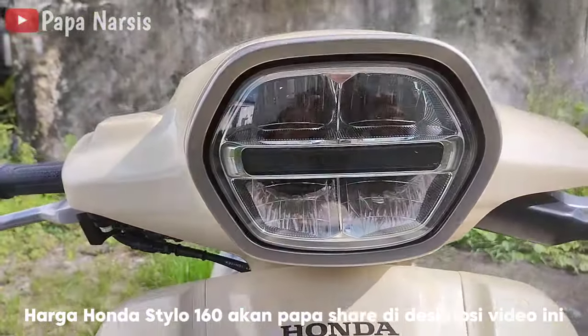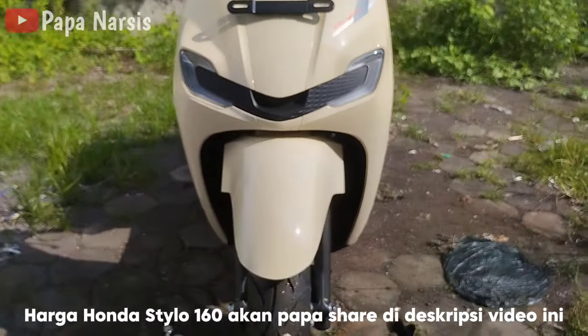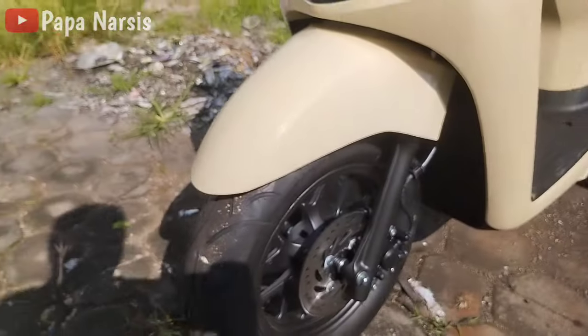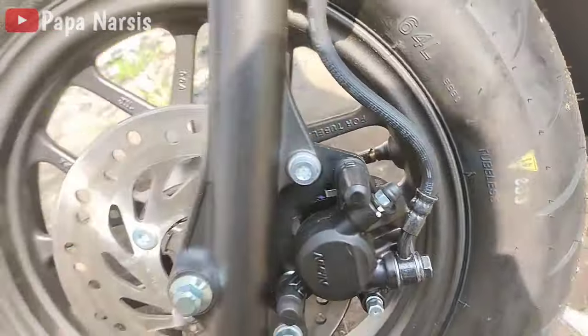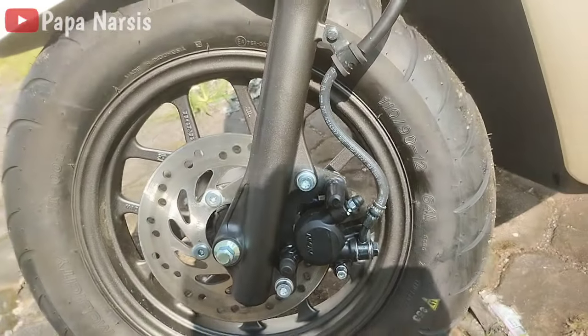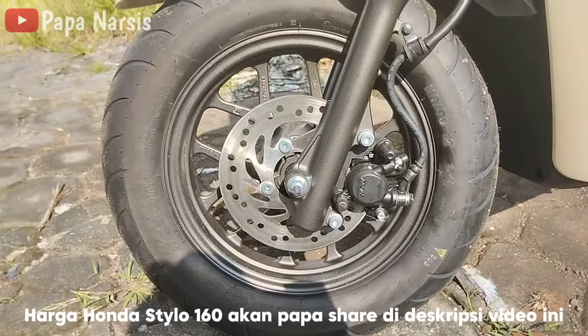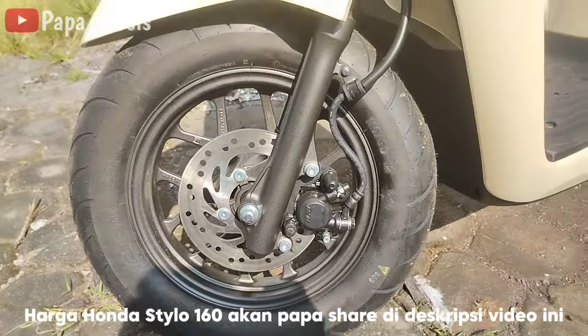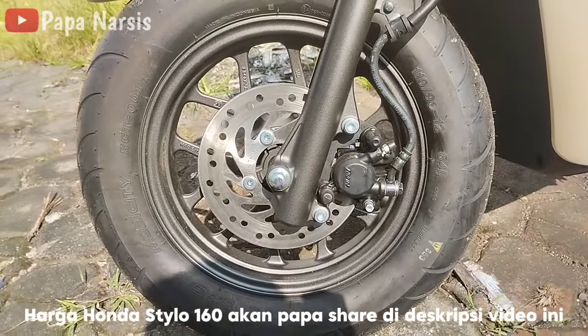Untuk lampu depannya sudah menggunakan LED, berikut juga dengan lampu sein. Untuk ukuran roda depannya berukuran 12 inci dengan ukuran ban 110/90. Yang ada di depan papa ini adalah tipe CBS — jadi yang di depan ini bukan yang ABS.